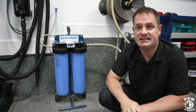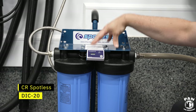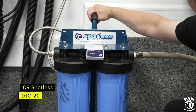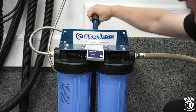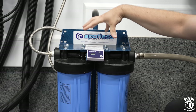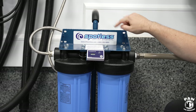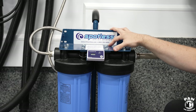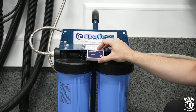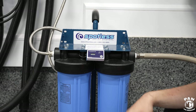Let's have a closer look at the system. This is the CR Spotless DIC20 high output water deionizer system. It comes with this mobile unit on wheels with a handle featuring a rubber grip, so you can move it to whatever spot you need. You can also get the wall-mounted version, which is basically the same thing without the rolling cart. And you have the TDS monitor to see how much mineral content is in the water.